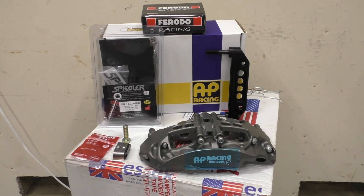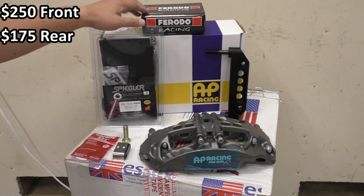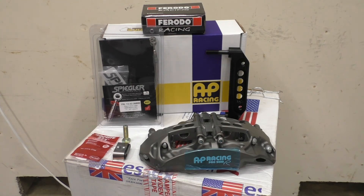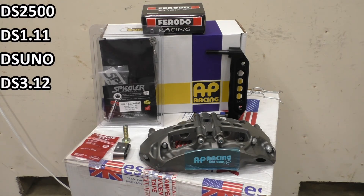Lastly, if you choose, for $250 you can also add a pair of Ferodo brake pads to your kit. That's $250 for any of the pads, so if you go for one of the more expensive pads like the DS 3.12, that's actually quite a deal.